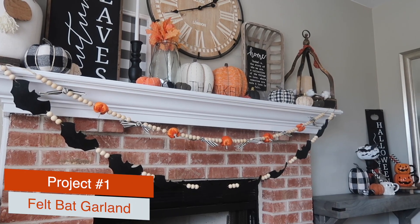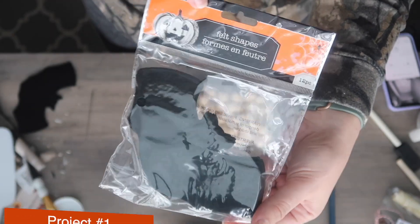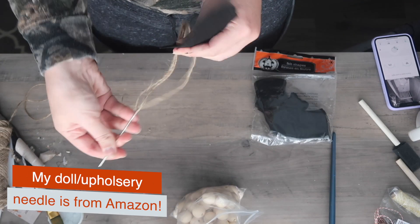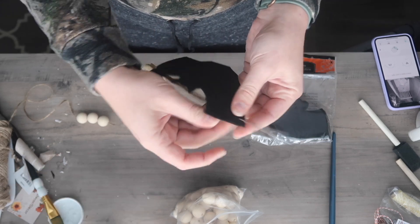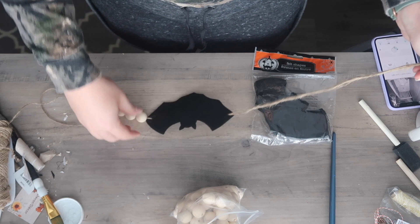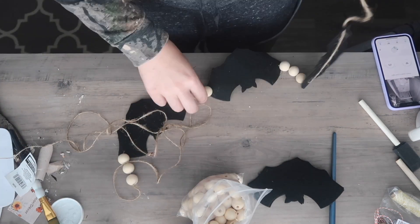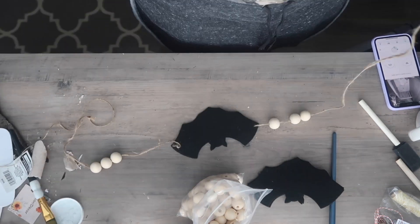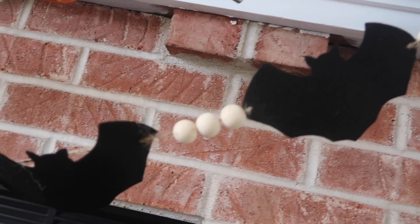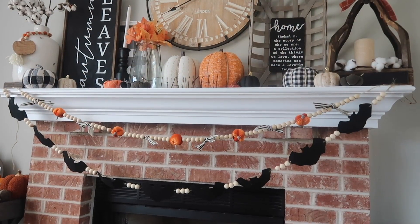We're going to kick it off with this super easy bat garland, and the secret sauce here is that you need a doll needle. I'm using these felt shapes from Dollar Tree, but you could also cut out your own bats out of felt. Make sure that your jute twine is behind the bat, and use that long, sharp doll needle to string it up fast. This can come together in under five minutes — just enough spooky but oh so cute.